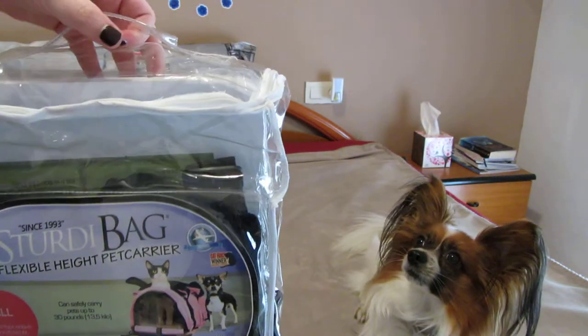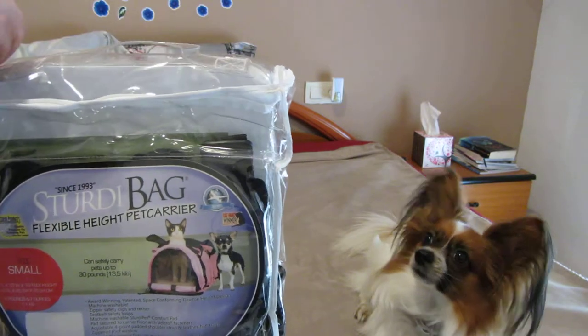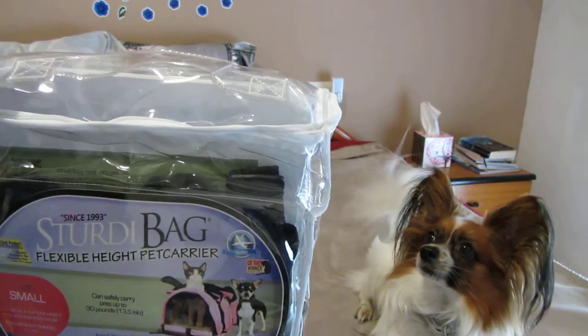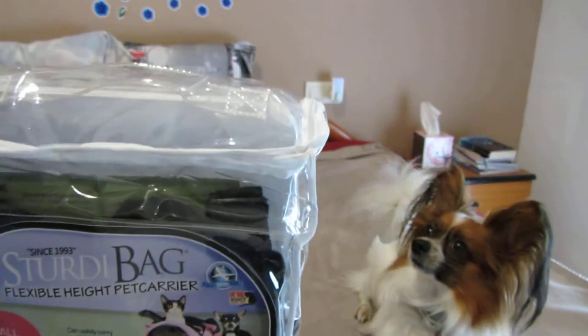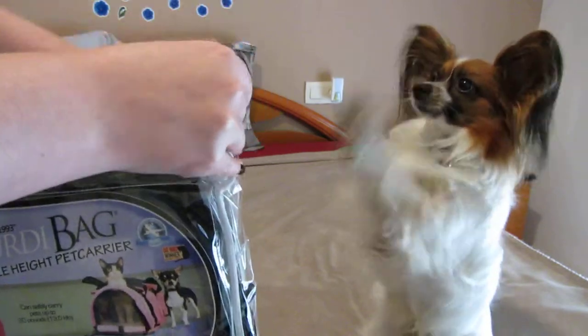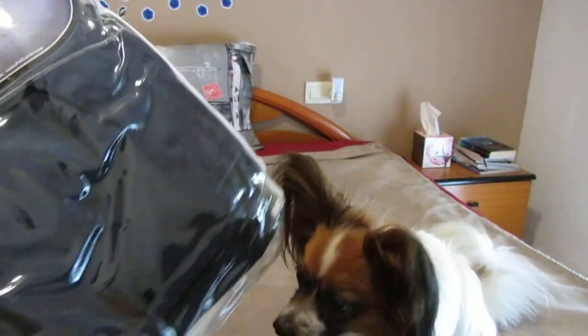Oh, I've got one of those — great, because I didn't know if it came with one of these. Let's open it. Jasper, what is it? Oh, you're so cute. Are you going to fit in there? Are you going to go travel on the plane? What is it, Jasper?